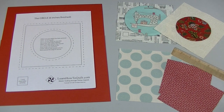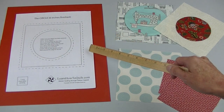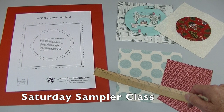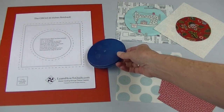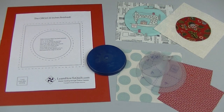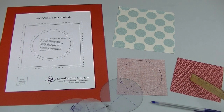For this block you'll need a six-and-a-half-inch square and two scraps of fabric about five inches by five inches. You can download this pattern at LearnHowToQuilt.com under the Saturday Sampler class, or you can just grab a bowl or a lid for your circle. I like to use this clear set of plastic circle templates that you can buy at a fabric store or an art supply store. Trace around your circle on the back of one of the fabric scraps.